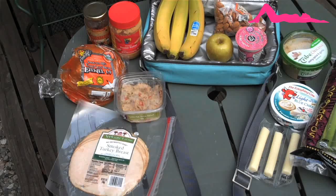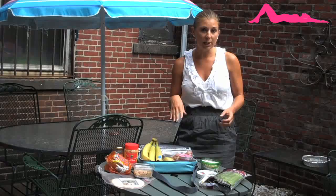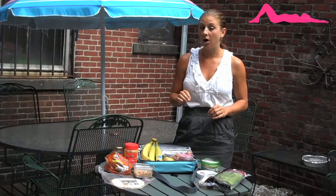When I was younger, I hated bringing sandwiches because I felt they always got soggy. So I actually never really had a sandwich until I was in high school and I needed the extra energy. During that time period, my go-to was a peanut butter and jelly sandwich.